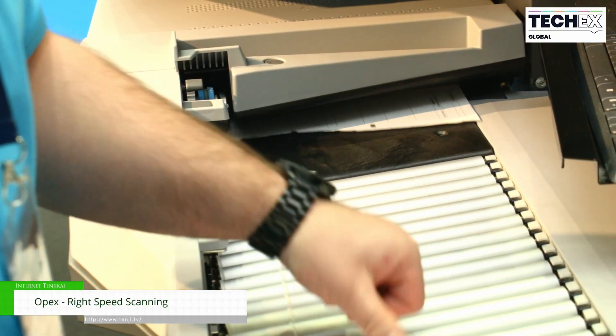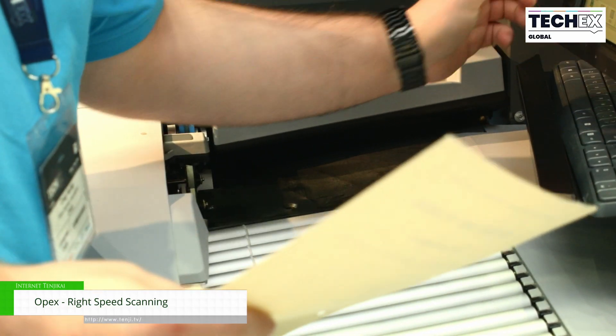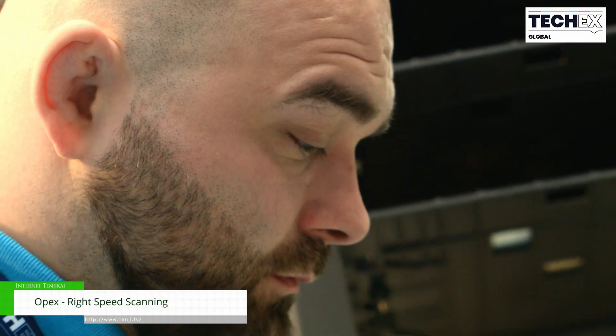Some paper you're able to scan really, really fast because it's nice and clean, but some paper's really messy and difficult to scan. So we adjust the scanner in accordance with the needs of the documents so that we get the right speed for the work that you're doing. That's the term right speed scanning.